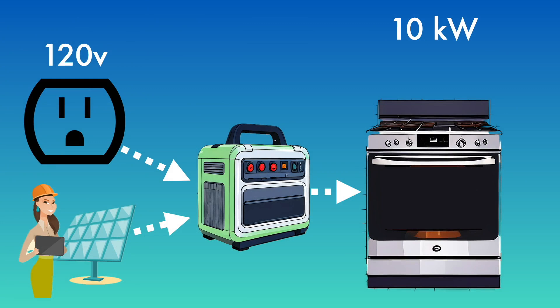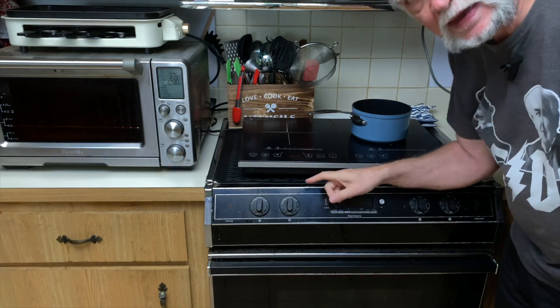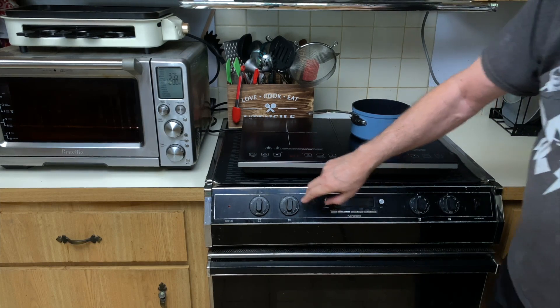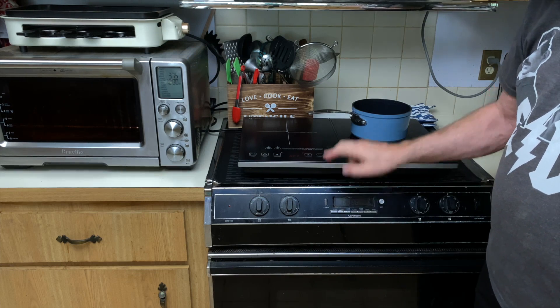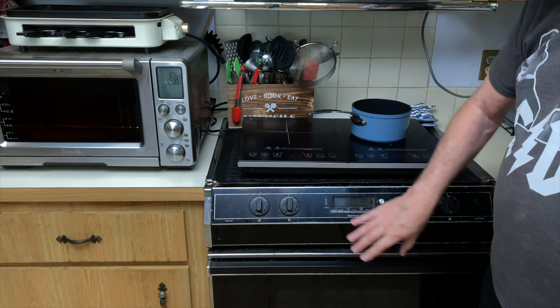Now let's switch gears and take a look at this 10,000-watt gorilla in the room — the oven — and look at replacing it with much more efficient appliances. This is our old oven that was in the house when we bought it; it's at least 30 years old. We stopped using the oven part of it quite some time ago when we got the Breville. We did use the burners on top until recently, when we picked up an induction stovetop. The third choice for cooking is the microwave, which uses much less power compared to the old oven.